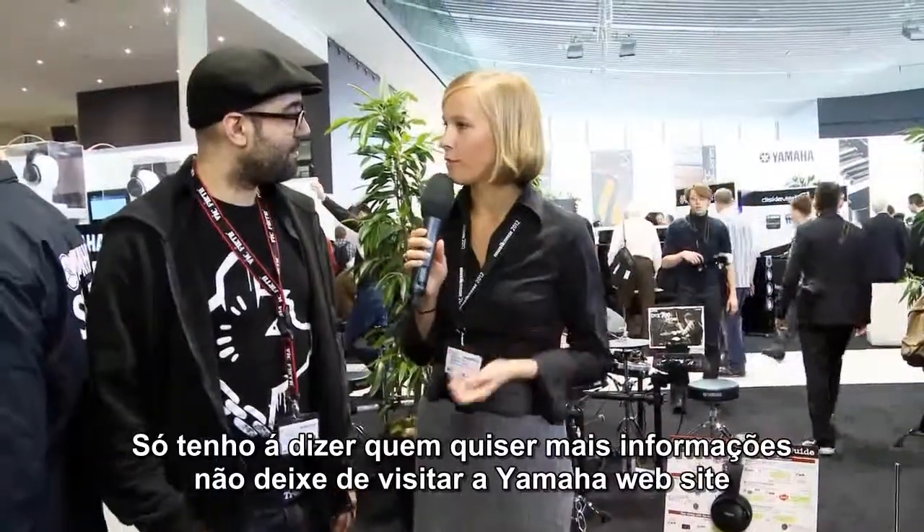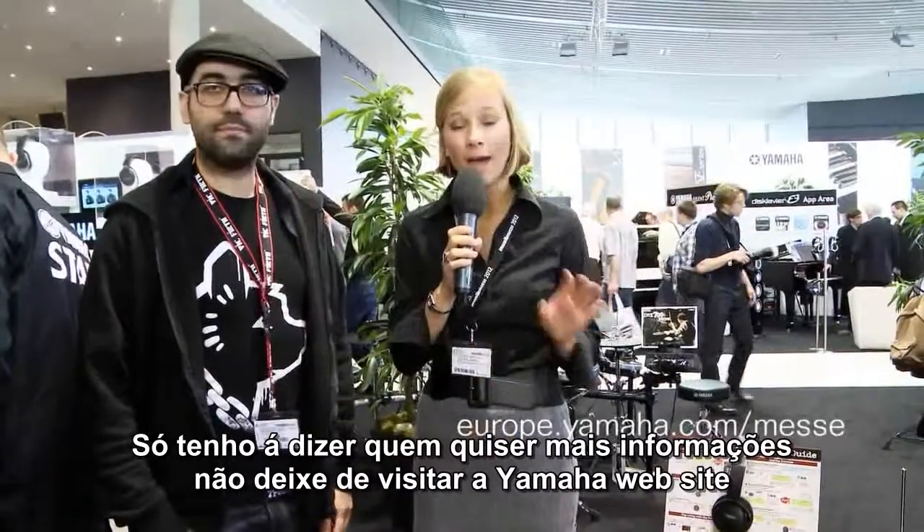Great job Imre! For further information, just visit the Yamaha website. Bye bye from here, thank you Imre.